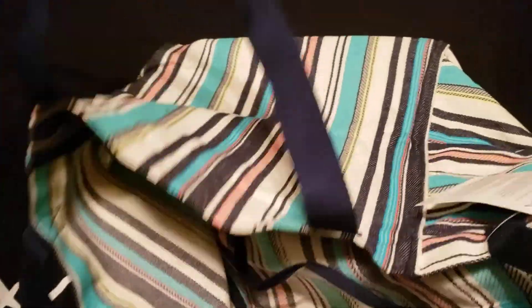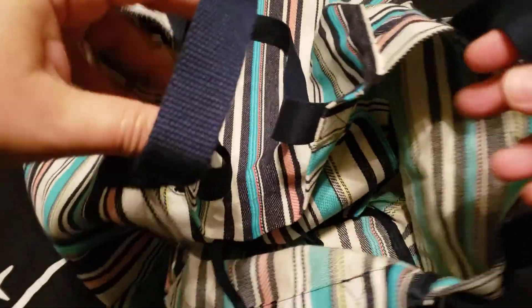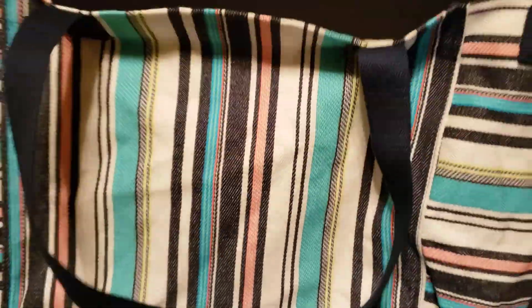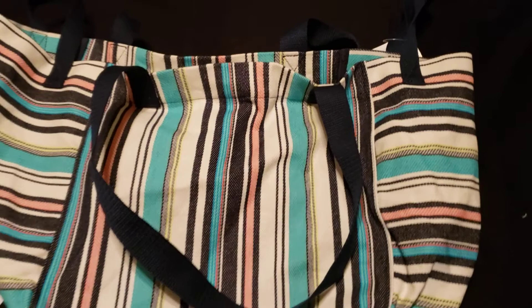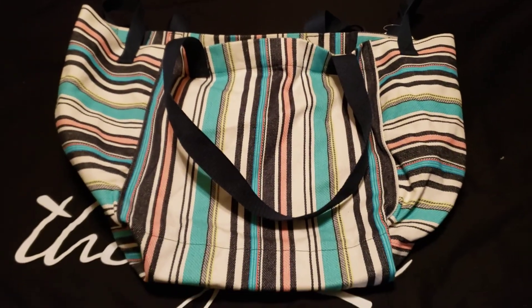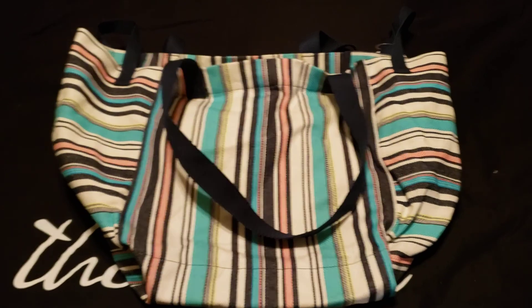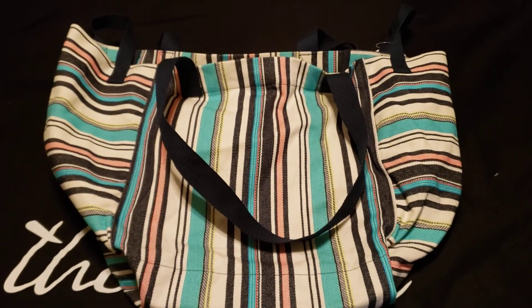I was thinking about how this tote would make a great yoga bag — you throw all your gear in there and the little hand straps could probably fit your yoga mat through there, I'll give it a try later. But this is also a great beach bag, a great market tote, a weekender type tote. It's really big and I think you'll enjoy it. If you have any questions, let me know.